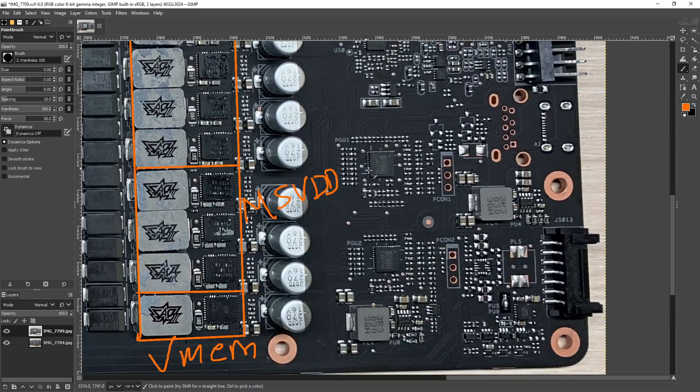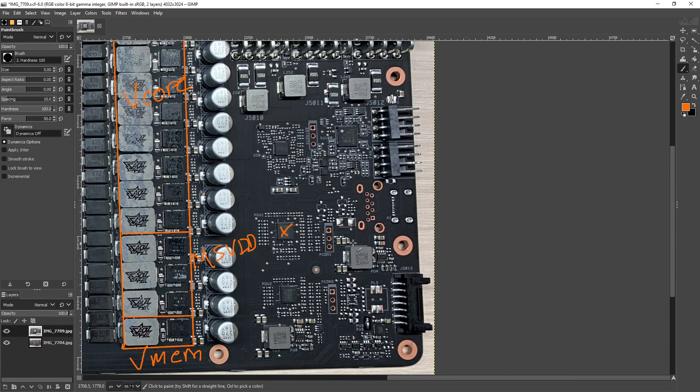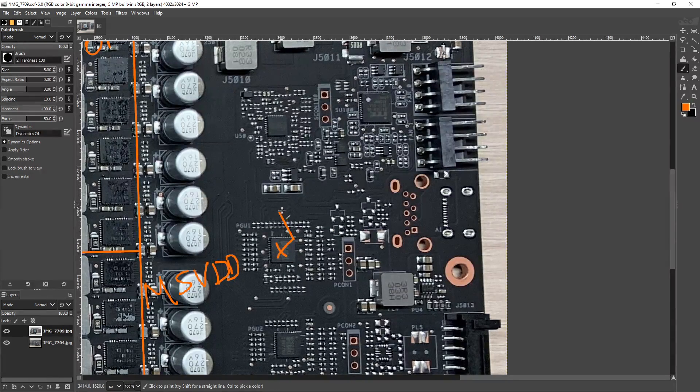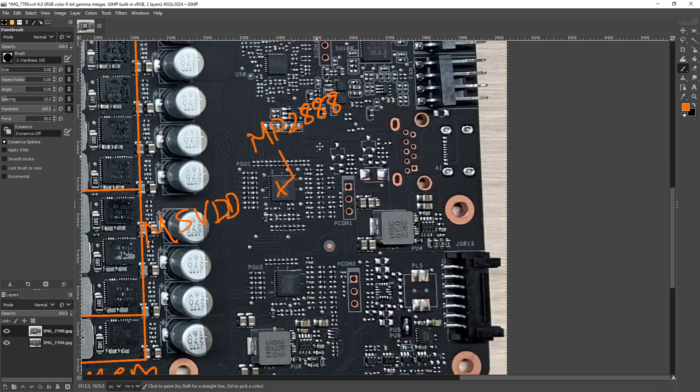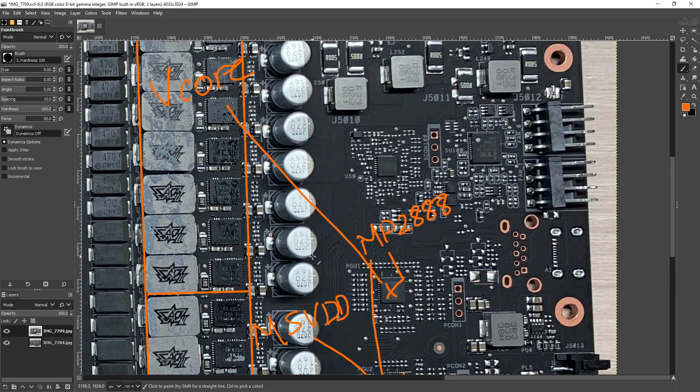For the controllers, we've got basically the best controller you can get. This is a Monolithic Power Systems MP2888 controller, and there are two of them. One of them is handling MSVDD, and the other one is handling V-Core.